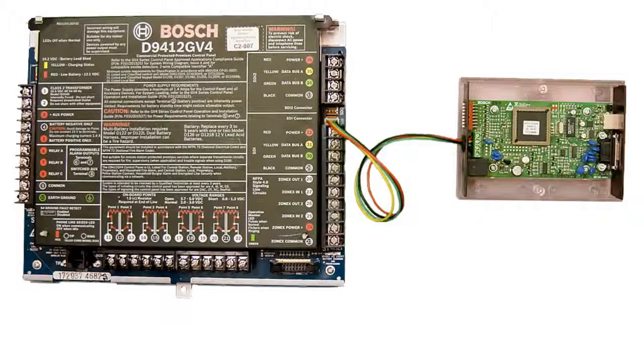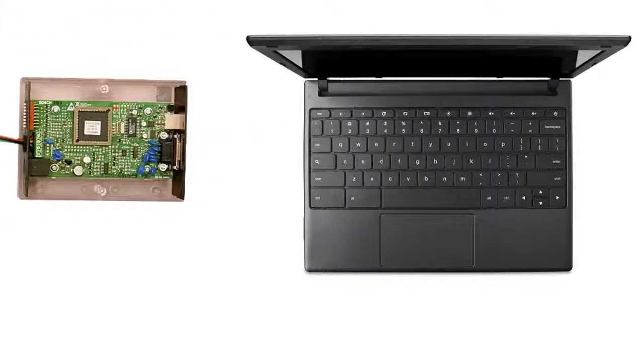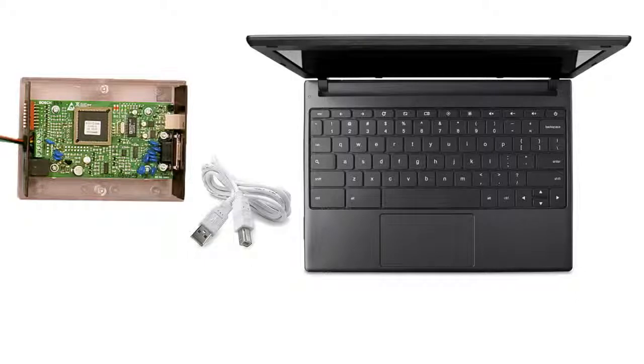Finally, we'll need to create the hardware connection between the DX4010v2 and your RPS host computer. There are a couple of ways to do this: you can either use a null modem serial cable, or you can use the supplied USB cable. Since many computers no longer come with a serial input, we'll use the USB connection for our video.